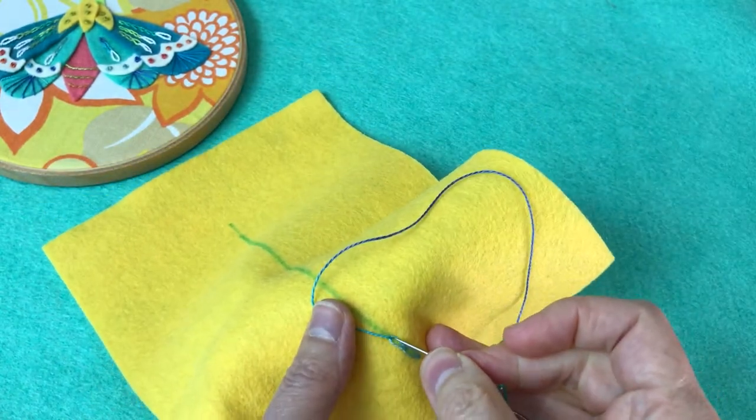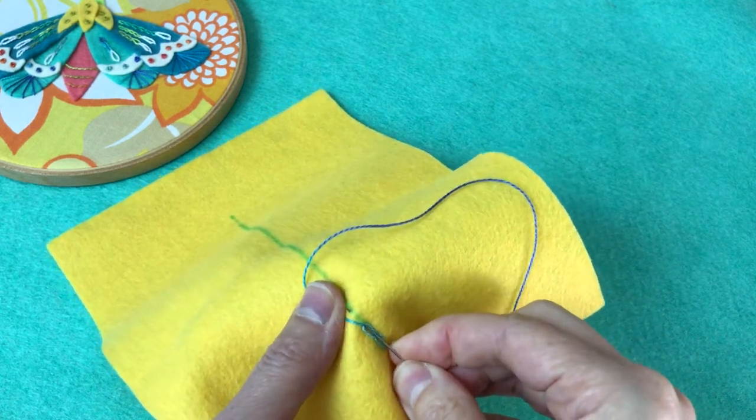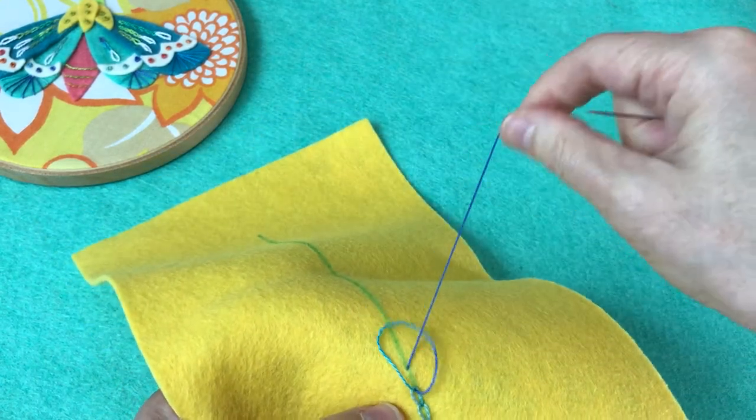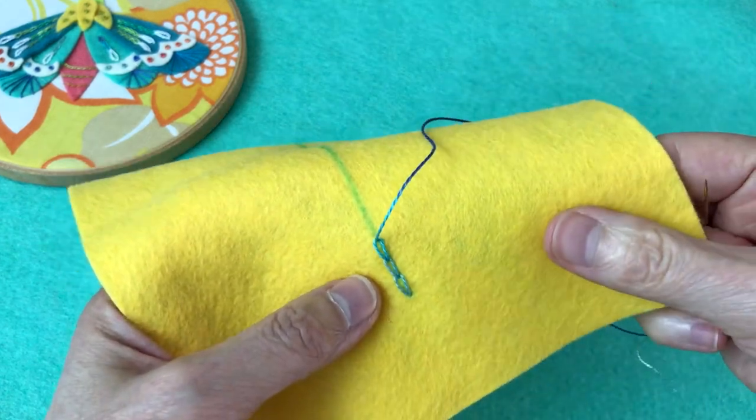So we'll do another one — going back down where we came up, poking up about a quarter inch away. Of course, you can make these bigger stitches or smaller; a quarter inch is good to see on camera.